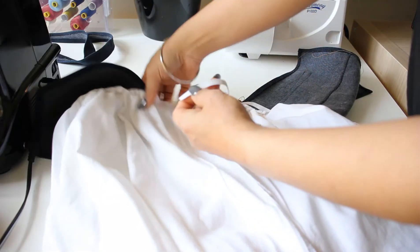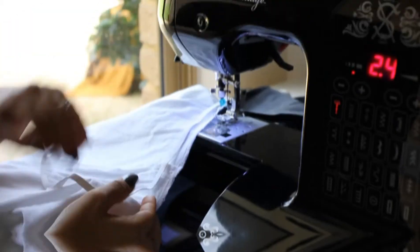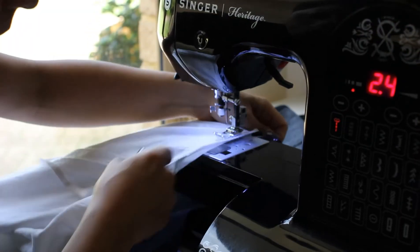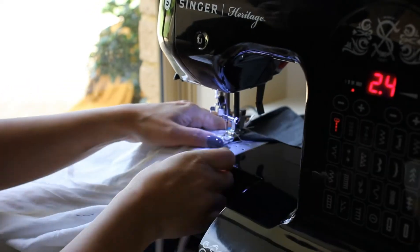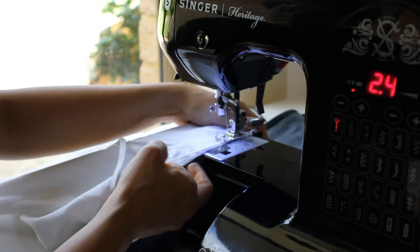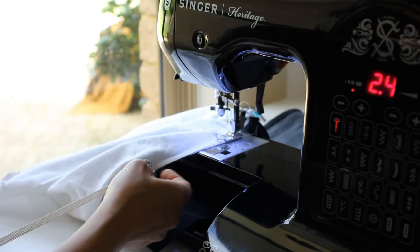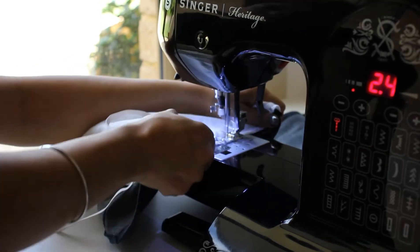Next I used an elastic to give the waist a cinch on the side so that the waist is still wide enough to go over my friend's waist. To do this you have to pull the elastic while keeping the fabric as it is, and then to finish it off I folded it over itself and did a hem.